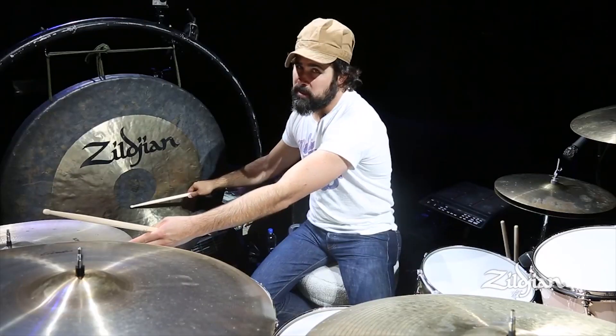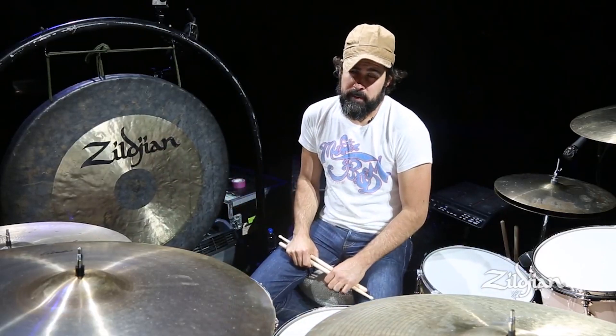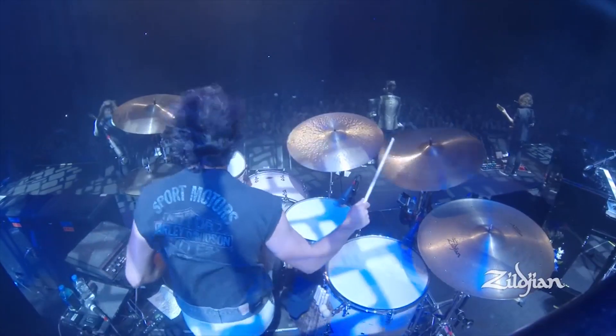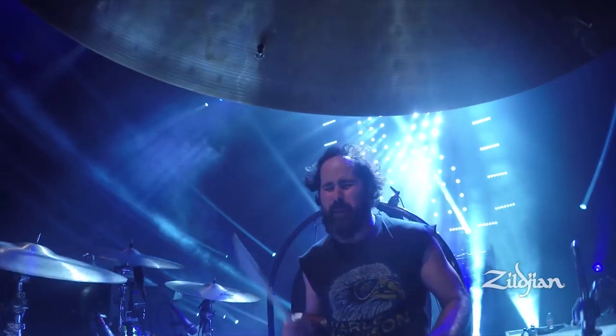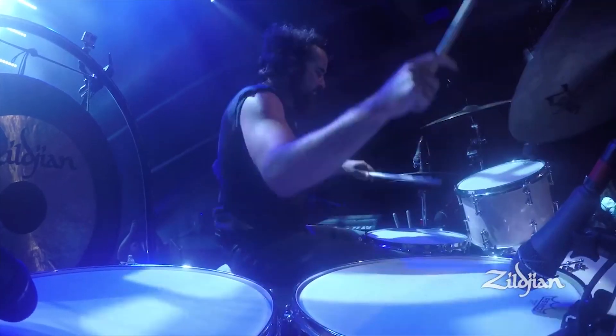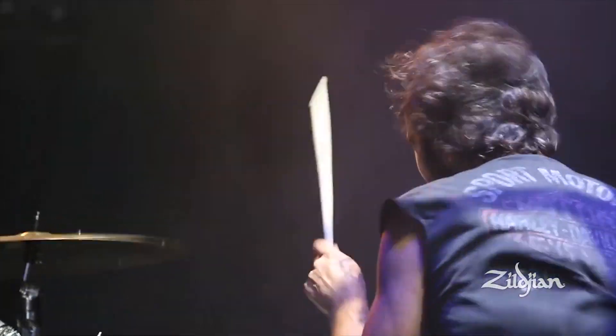Anybody that knows anything about me knows that I love Ronnie Vannucci. They don't sound good on the gong, but that doesn't stop me. I love his playing with the Killers. I love them as a band — I geek out like a little girl when I go see him live.